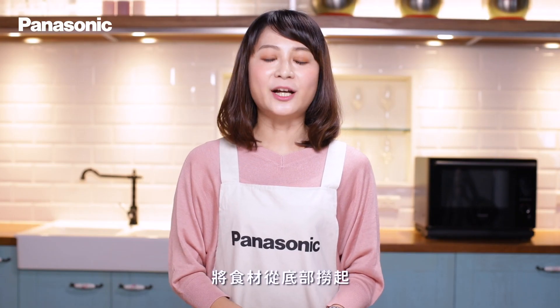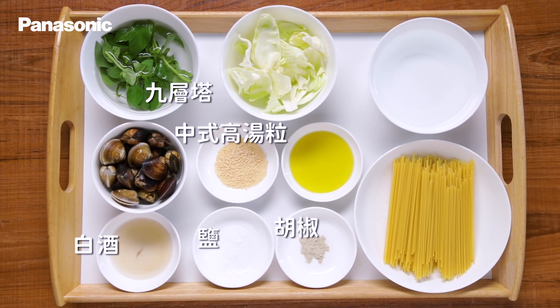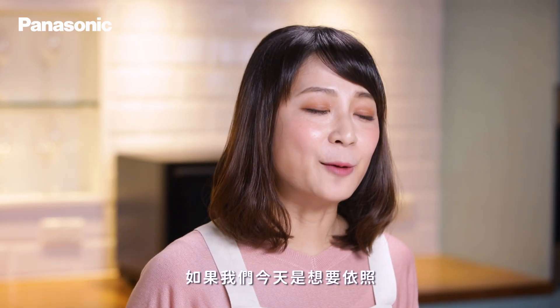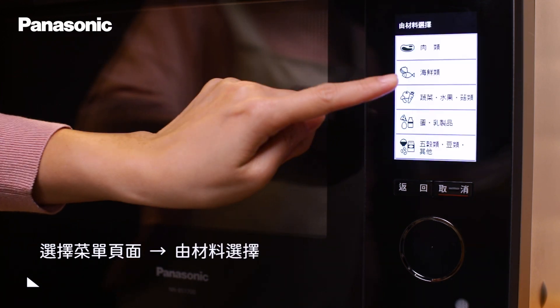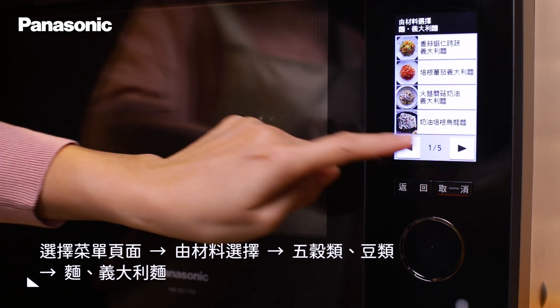等加熱結束後，將食材從底部撈起來，加入胡椒、鹽、九層塔、中式高湯粒以及白酒拌勻就可以了。另外，如果今天想要依照家中現有的食材去尋找晚餐靈感，可以在菜單頁面中藉由點選「由材料選擇」，五穀類、豆類搜尋，一樣可以找到對應的自動食譜。